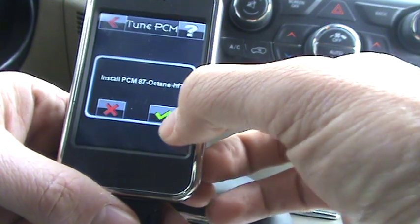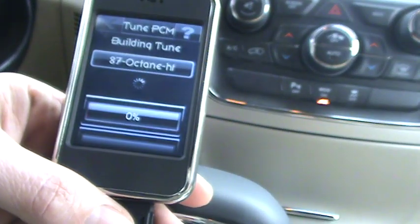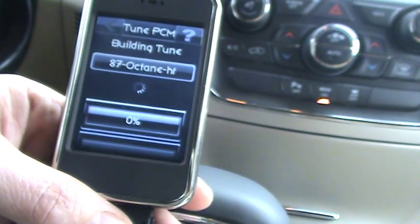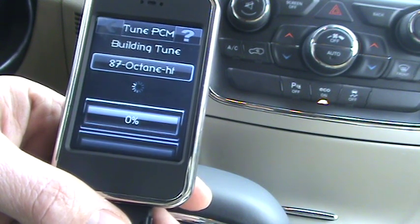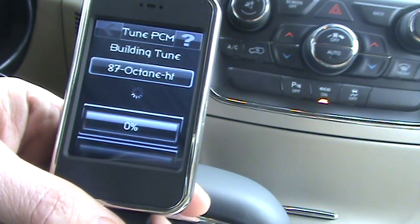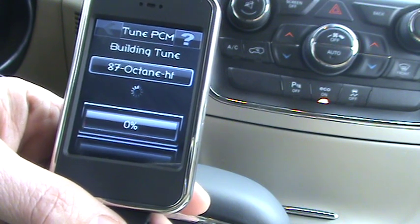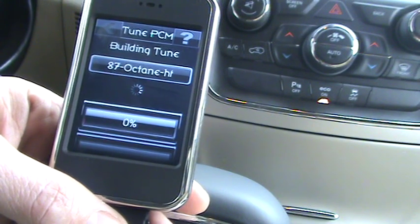And now it's ready to install. At this point you just follow the instructions on the tuner.